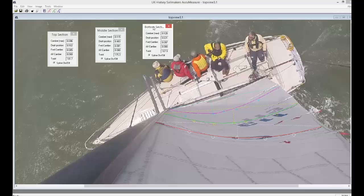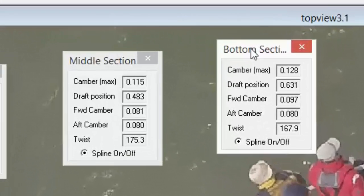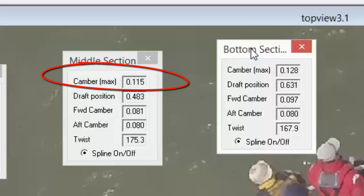But if you want to accelerate — like accelerating out of a tack or from a dead stop at the start — you want that deep draft to give you the torque and power to go from a stop to speed. A shallower draft gives you more pointing ability, so if you're already up to speed, that's when you reduce the draft a little and give your sail more pointing ability because you don't need the power.